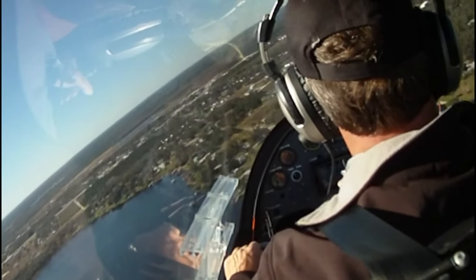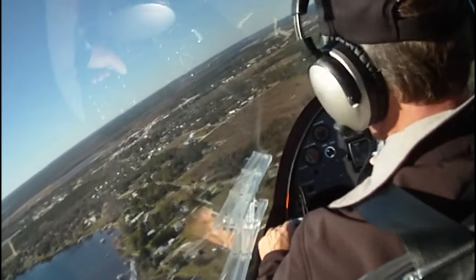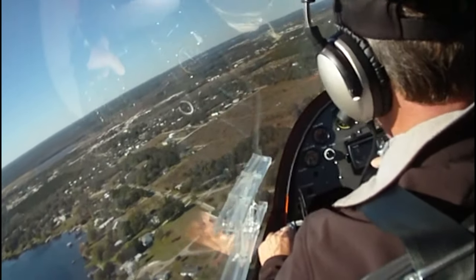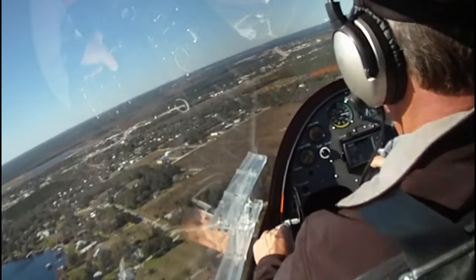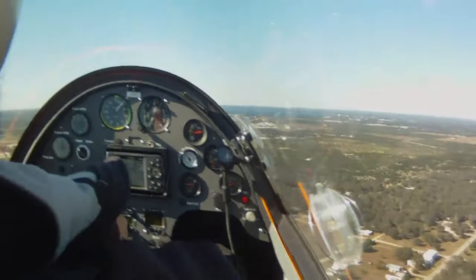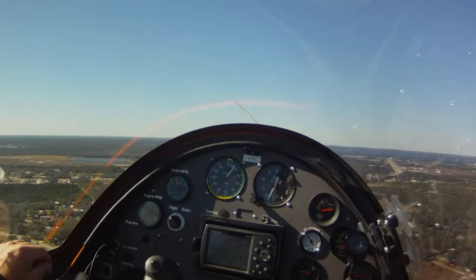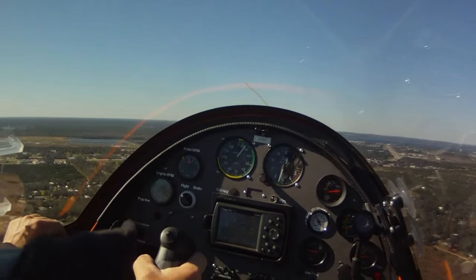The rudder pedal action is very small. You do have to counteract P-factor just like in a fixed-wing aircraft with application of the rudder pedal, but that seems to be less so. The rudder motion is very light, and in order to have what I'd call a coordinated turn, you're using much more stick than rudder — maybe a two or three to one ratio.